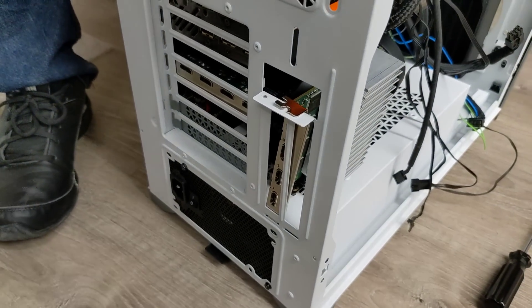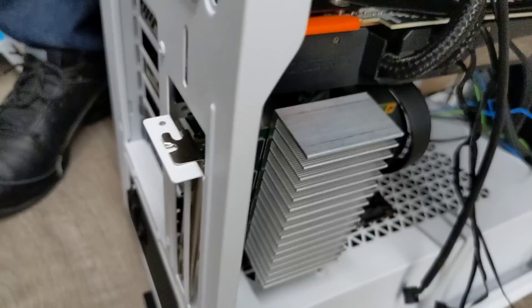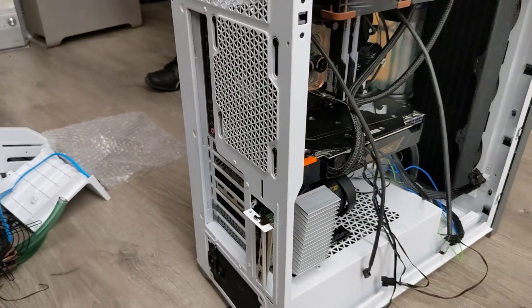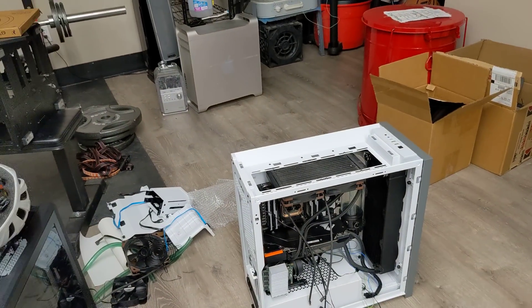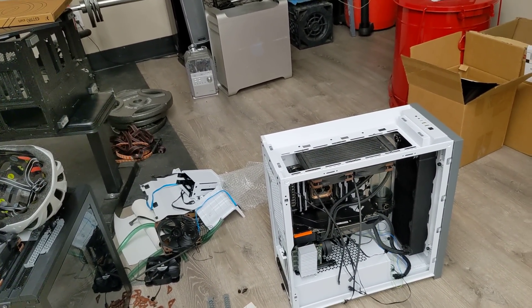Back to the capture card thing. I'm trying to put this riser in... I can't build a computer to save my life. This is great. Okay, time to start from scratch and get a different case.